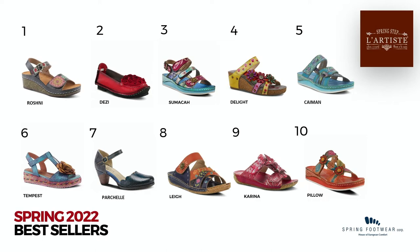Lay and Karina are key constructions, and we've added some new family members there as well. Delight and Roshni are our wedge constructions, and Tempest — being wrapped — is super strong right now with the naturals trend, with wrapped jute and rafa styles going on in the market. There's a quick recap of some of the best sellers that you'll also see as we go forward.